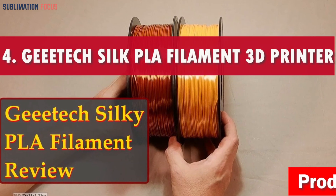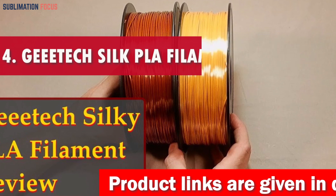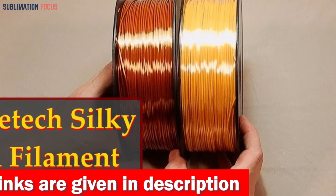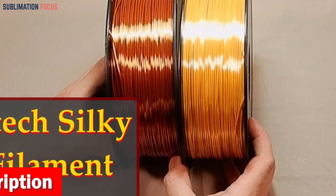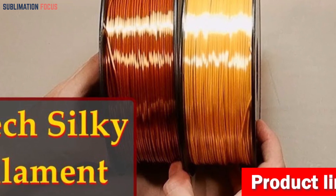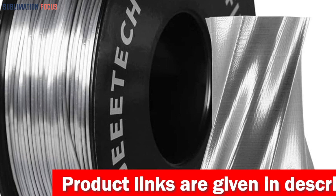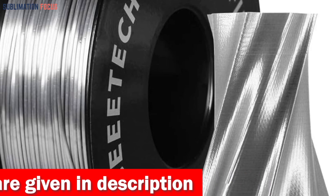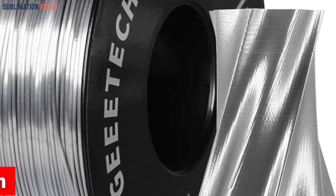Number 4 is the Gitec Silk PLA Filament for 3D Printer. It stands out as one of the most versatile and advanced options for crafting gun parts in 2024. Whether you're a craftsman or an enthusiast, this filament offers exceptional qualities that will surely impress. It is engineered to deliver flawless, visually stunning, and highly functional finishes, ensuring a seamless and trouble-free 3D printing experience. With a recommended printing temperature range of 200–230°C (392–446°F) and a bed temperature of 40–60°C (104–140°F), this meticulously engineered filament ensures optimal performance and precision.